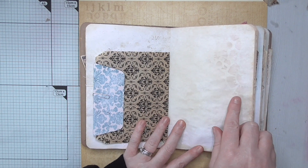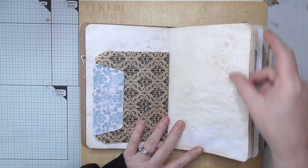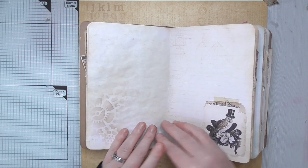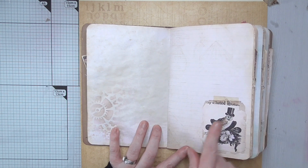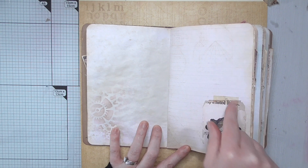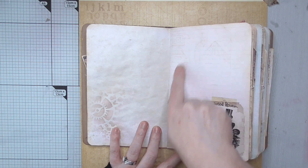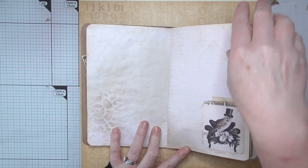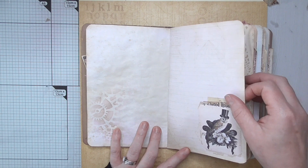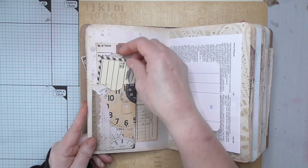We've got plain tea-dyed paper here. I've used the Tim Holtz cog stencil throughout and kept it in a deep kind of burgundy color — Victorian Velvet. This is another one of the lovely pages from the kit, featuring this steampunk owl with the floral collection. There's some vintage-style tape holding it on with a ripped effect, which is really rather lovely. In the background you've got technical drawings or schematics of inventions with a steampunk theme.